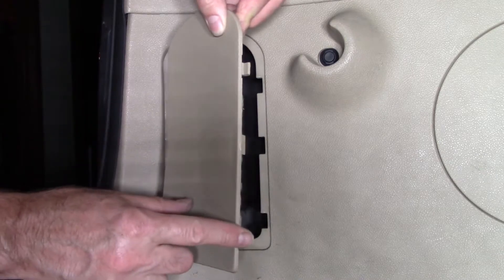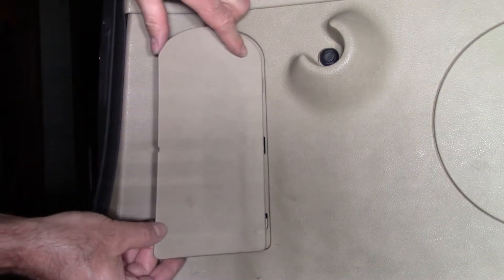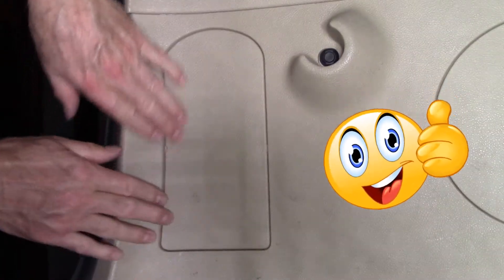See the hook and the hook. You slide it in towards the front, and then just pop it in.